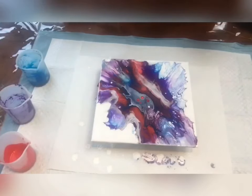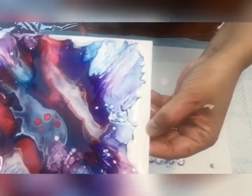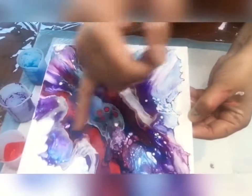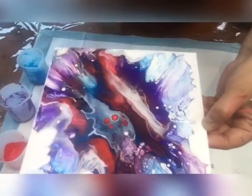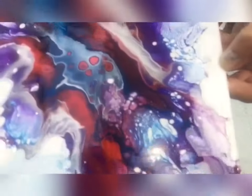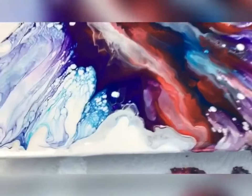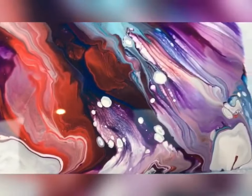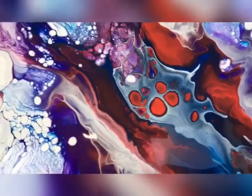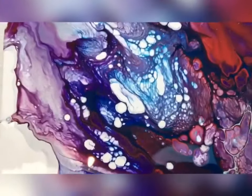A very nice and simple Dutch pour — the colors are amazing! You can see some beautiful lacing here, some lovely cells, like a big flower bloom on a small canvas. The results are very nice. You can see beautiful lacing and pretty colors, a few cells. I really like the middle part — it's very nice with a few puddles of red. Look at the cells, they're lovely!